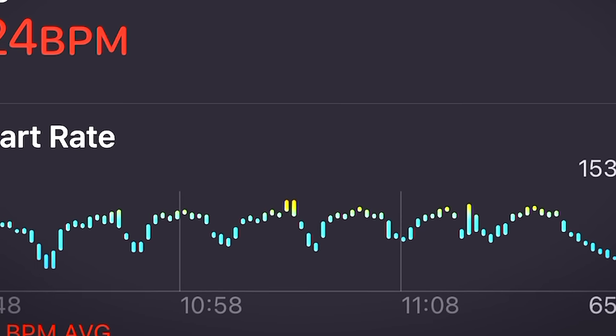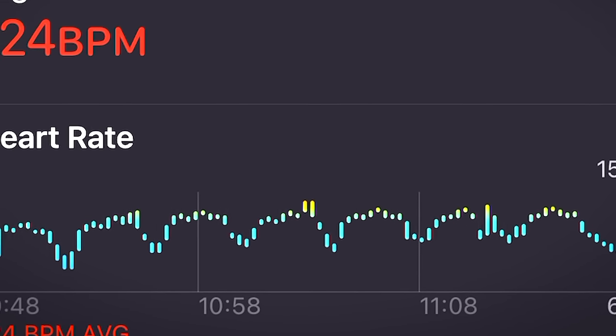I can go in and review the workout — see where my heart rate was, how it spiked and dropped in that interval-style workout. It's all built right in, synced with the actual times I was working versus resting. I like having all of that data and understanding what was going on in my body after the fact.